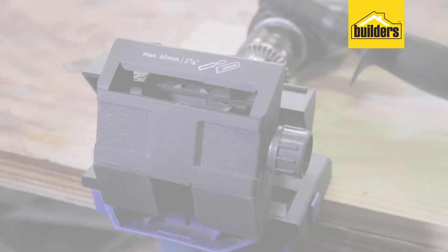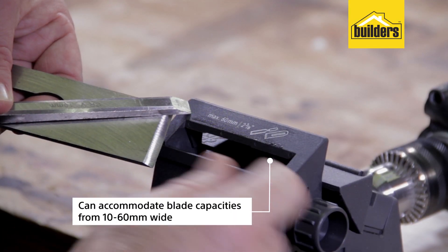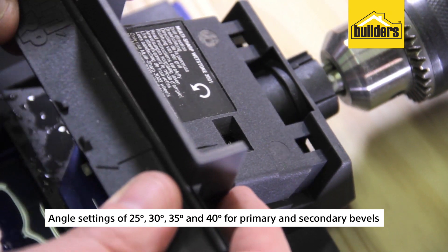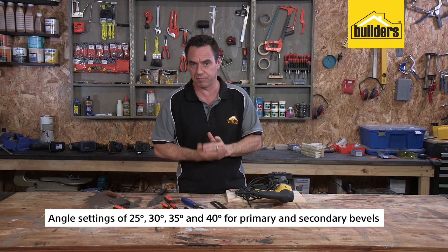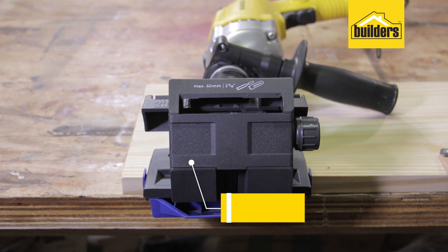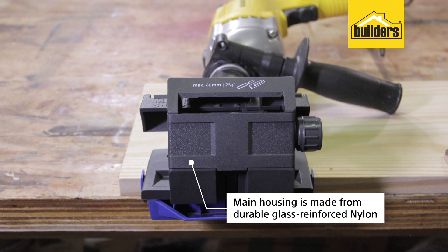Some of the main technical specifications: it can accommodate blade capacities from 10 to 60mm wide. It has angle settings of 25, 30, 35 and 40 degrees for primary and secondary bevels, plus rebate chisels. It has a replaceable aluminium oxide grinding wheel, while the main housing is made from durable glass reinforced nylon.